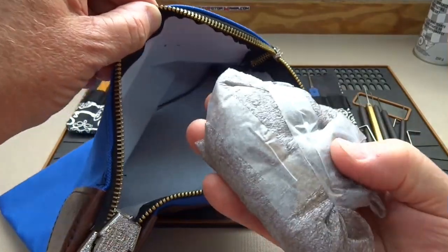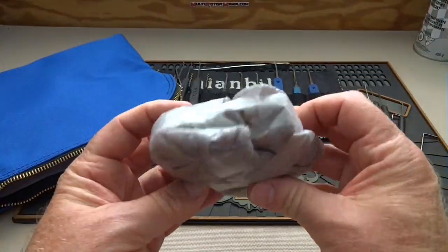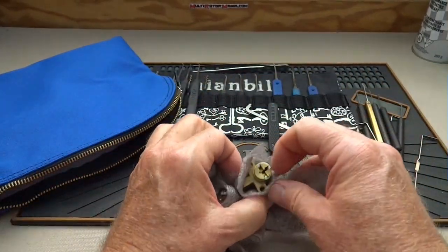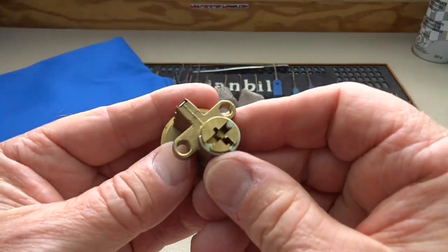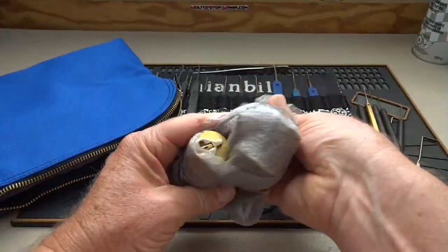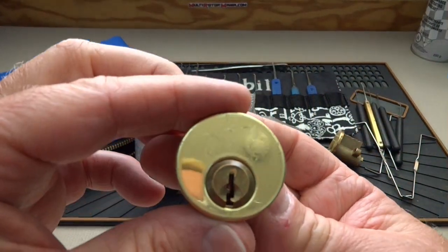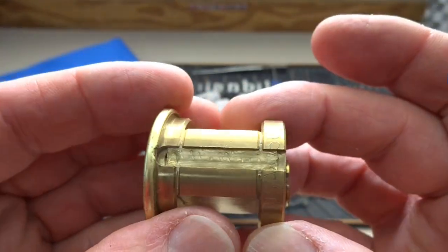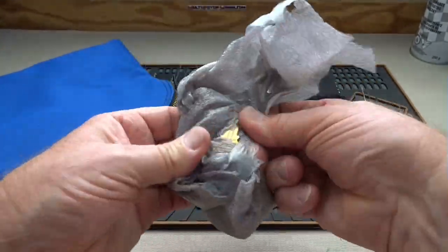Nothing else in there — a bag of what are probably challenge locks. Alright, there's a mortise cylinder — it's a no-name mortise cylinder, another no-name mortise cylinder. This one looks like somebody's been monkeying around with it, must be a challenge lock. And the last one has a key taped to the side of it.